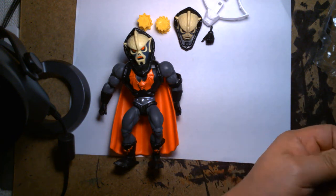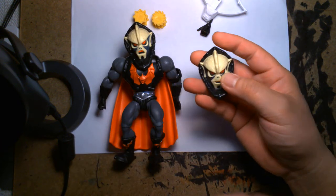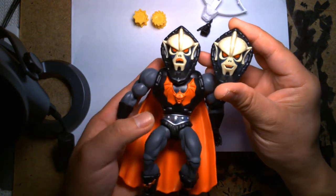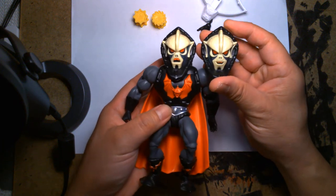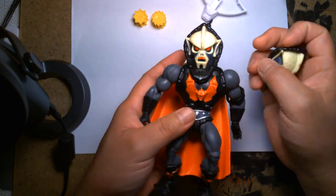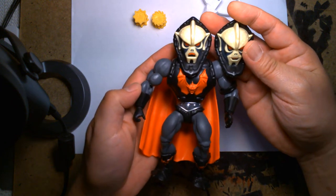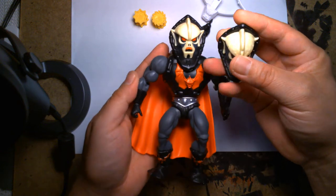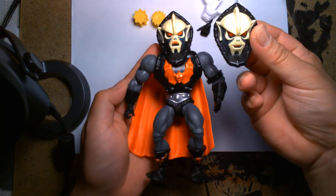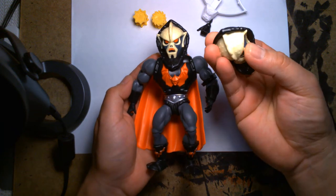Before we get into the chest-blasting gimmick, let's look at the alternate portrait. We have two different heads. I like this one a little bit more — he looks a little bit more mischievous, like he's conspiring. The other head looks a little frustrated, a little angry. It's cool that they give you an extra head — even if you don't use it on this figure, you could swap it onto the first-release figure or use it as a custom for a new version of Hordak.